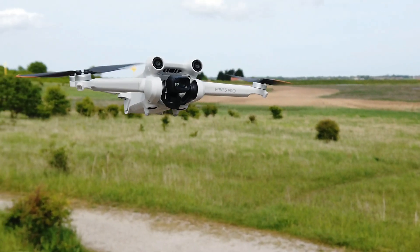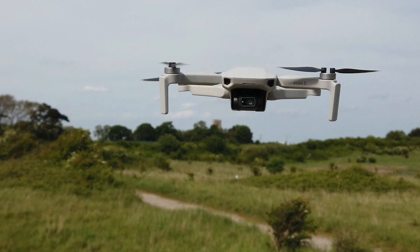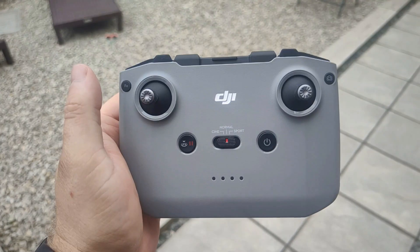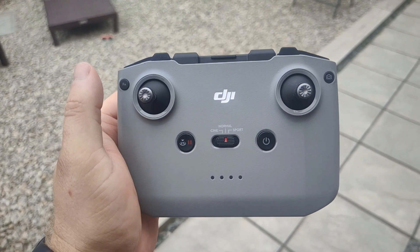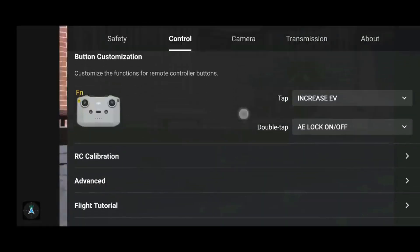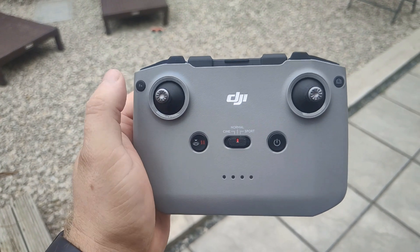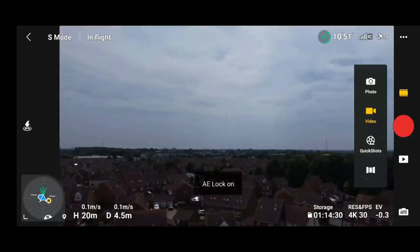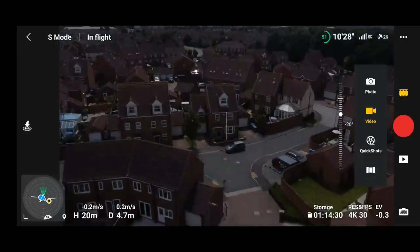If you have the new DJI Mini 3 Pro, Mini 2, or the Air 2S, or basically any drone which uses the RCM1 controller, this feature was incredibly simple to do. All you needed to do was assign it within the DJI flight app to the function button, and then you could either tap or double tap — whichever was your preference — and you can see on screen the auto exposure was now locked.